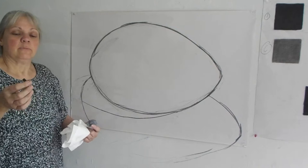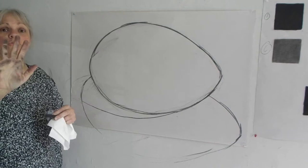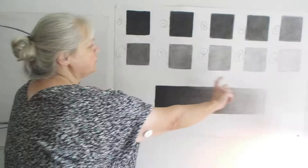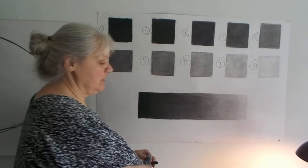We're going to start with the charcoal today — the stuff that bleeds all over your hands that you used for your 10 cube, your 10 square gradation study, and your bar study, which is going to relate to our eggs.